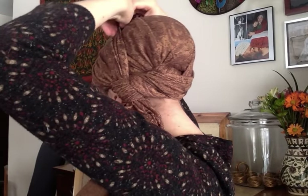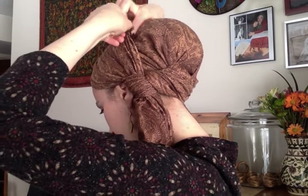Now you can either leave it hanging like this, or I'm actually going to bring it around again — fanning it out and creating an almost extra layery thing here. There you go, then bring it up and around and just tuck it underneath this layer.